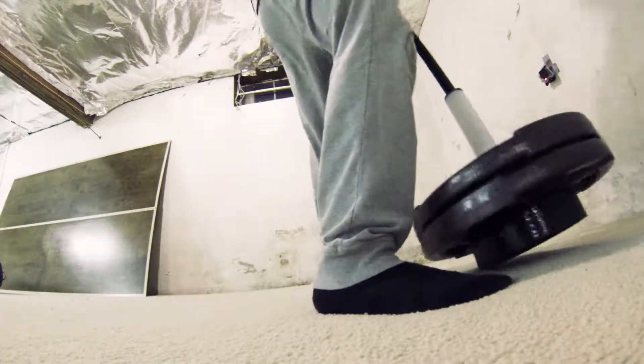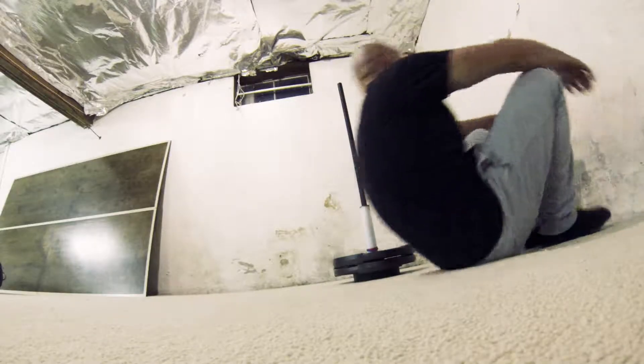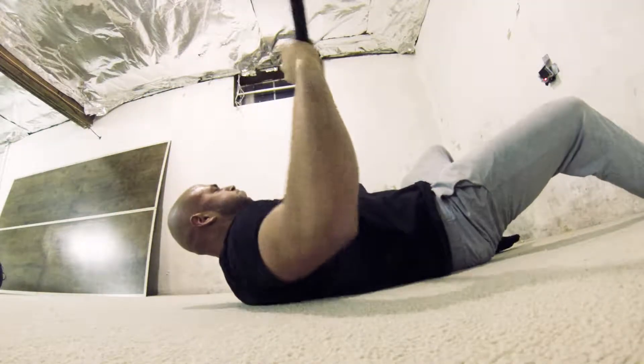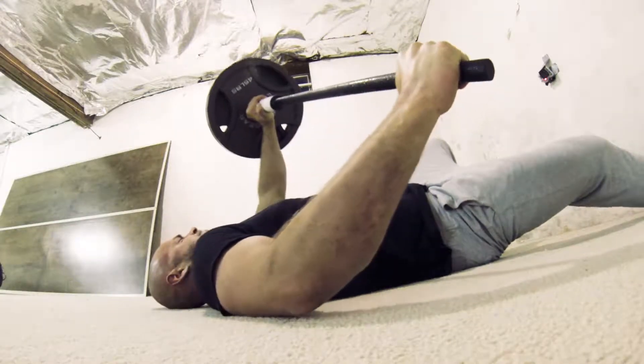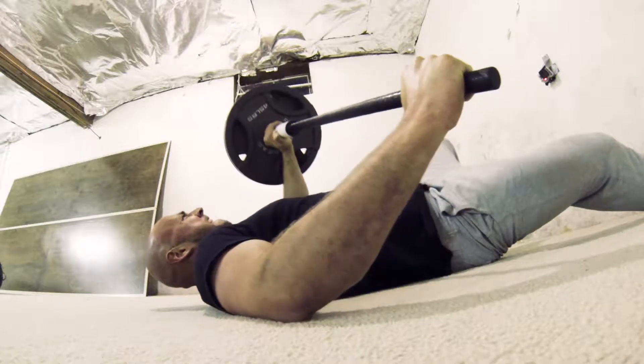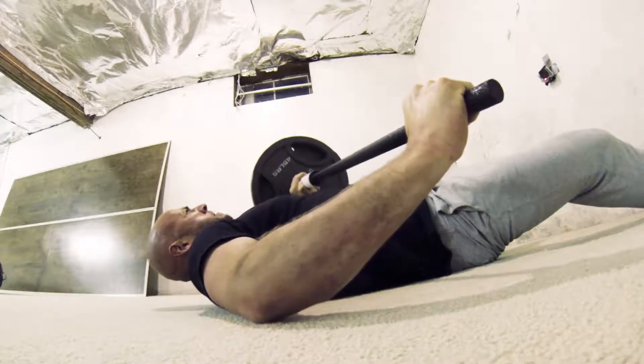The ground press is interesting because of the amount of stabilization you have to do with your core and with your shoulder. This is an advanced skill — it's a balance between driving and stabilizing. I like to think of one of my hands as the driving hand and one as the stabilizing hand.